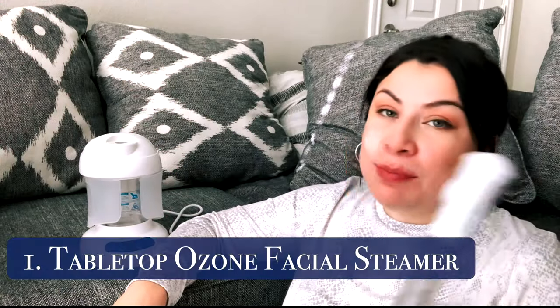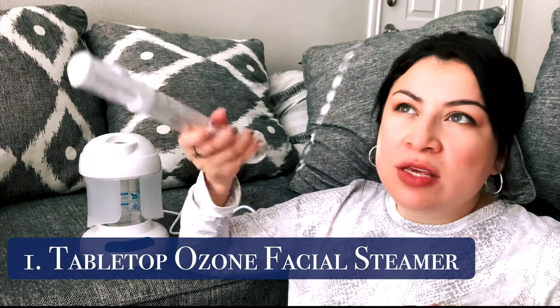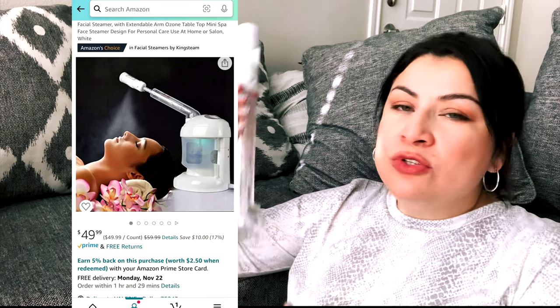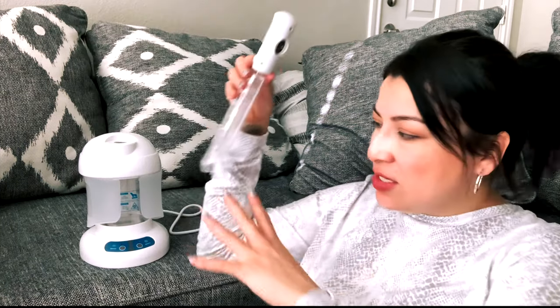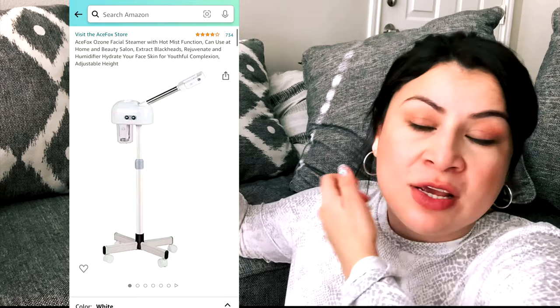The first product is going to be the portable steamer — I'll link it down below. I got it on Amazon, I think it was maybe like $49.99 or $50. I was torn between getting this one — it's a tabletop style you can take with you somewhere, like to your friend's house or your mom's. But I was really torn because I wanted the one that stands up on a stand and wheels around. That's more professional grade, more down the road. This is a really good introduction to eventually getting that.